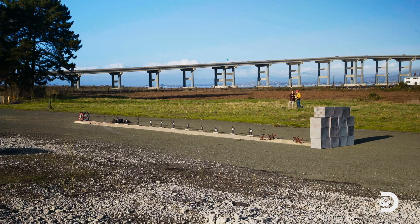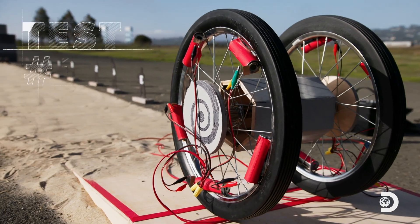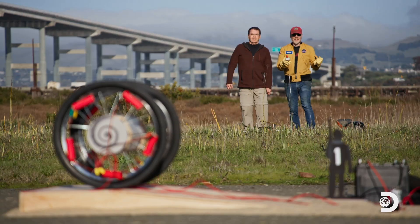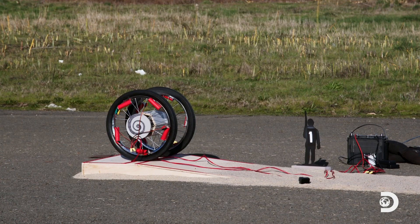We are hot. You ready to go? We're ready to go. All right. Here's hoping for ten rockets all at once. In three... two... one...